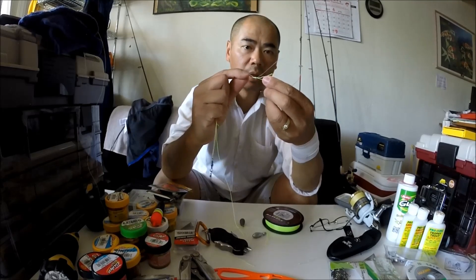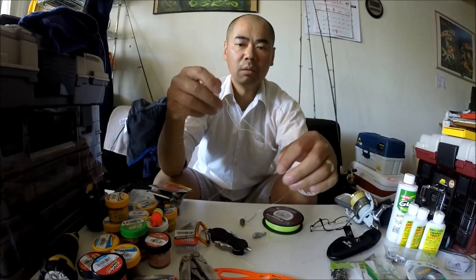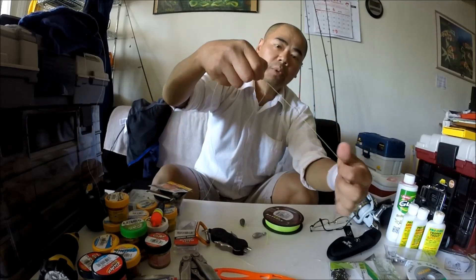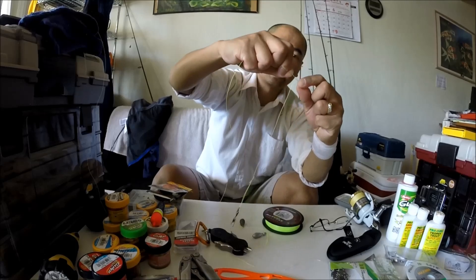Now you're going to take this hook and go right through that little loop you made — right through there, just like that. Now pull on your main line, pull on it, and that's going to tighten up. Don't pull too tight because you've got a hook at the end here — you don't want to impale yourself. Just grab your main line, tighten up as best as you can, maybe wet it a little bit with saliva. You want to make sure that it's really tight so this hook will not slide along your main line.